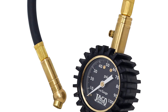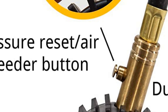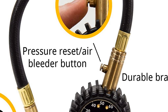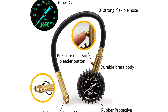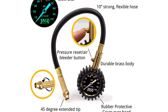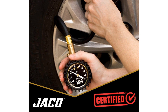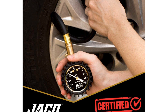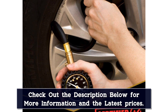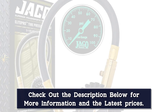Dial-style gauges also have a few advantages. One is a bleeder valve that shows you how much air you are releasing as you go, and the Jacko performs this task well thanks to its secure seal. Another advantage is that these battery-free gauges aren't as affected by cold weather as digital options. The Jacko can also glow in the dark for easy nighttime readings. The Jacko is well made, and the leak-proof rubber air hose seems durable, as do the brass chuck and connection points.